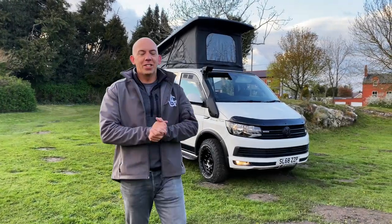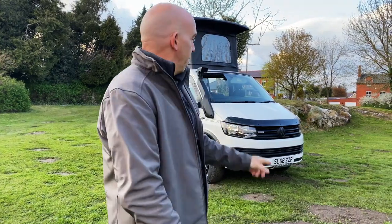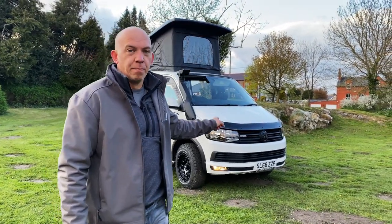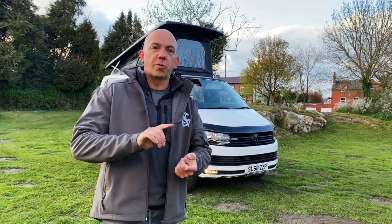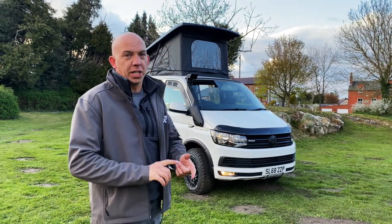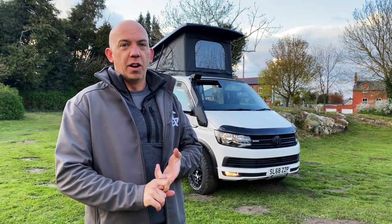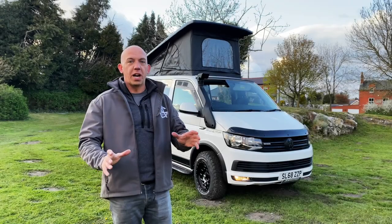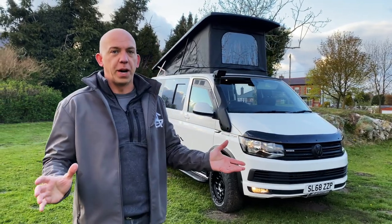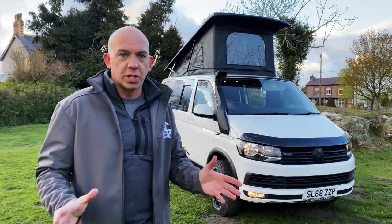Here is your 4Motion VW T6 on a 68 plate. That 4Motion, for those of you that aren't too sure, means that it's 4WD — permanent 4WD — allowing you to get anywhere, go anywhere, and find those exclusive little camping spots to yourselves. Along with our off-grid system, giving you just the ultimate exploring capacity while you're on those expeditions.